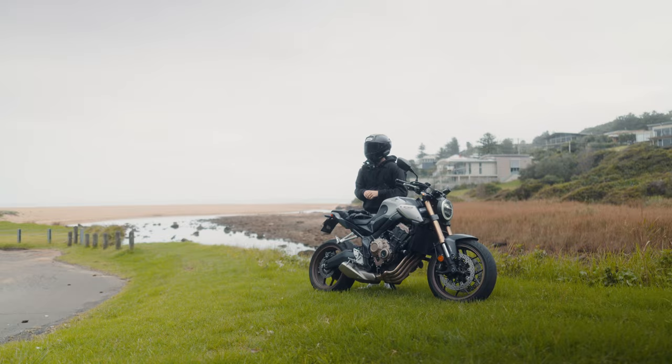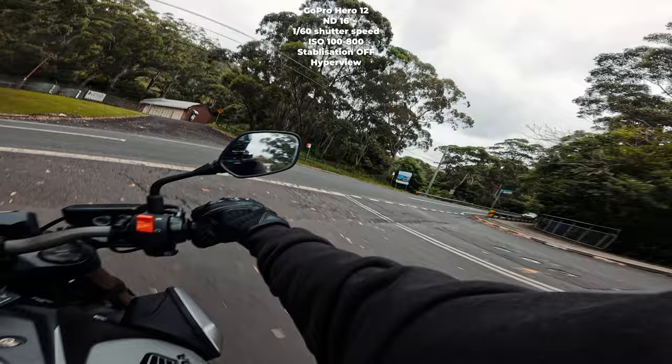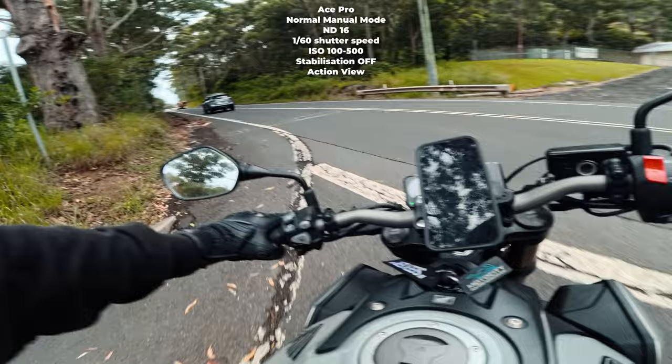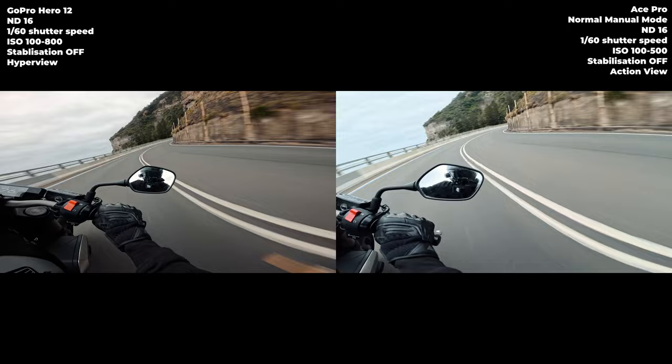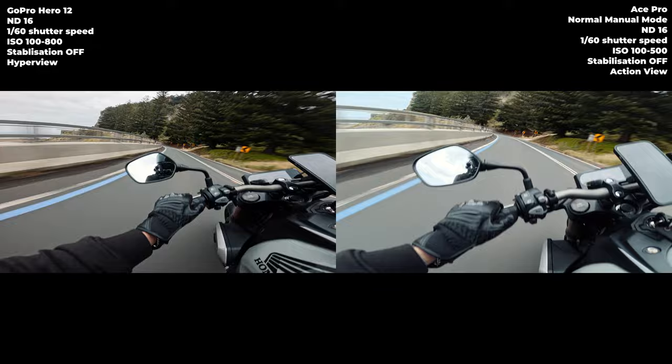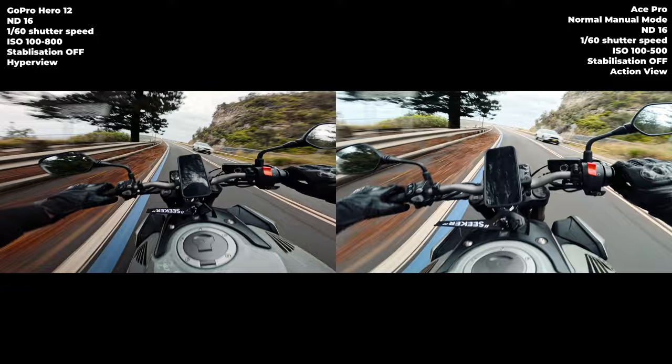Now this is Hyper View on the GoPro, same settings on the Ace Pro — the widest it goes is Action. Hyper View is just a warped version of Super View — they kind of warp it and make the edges look wider. I'm not really sure if Hyper View is going to look good; I've never tried it out before. I'm not sure how much of a fan I'll be since it distorts the edges, but we'll see.